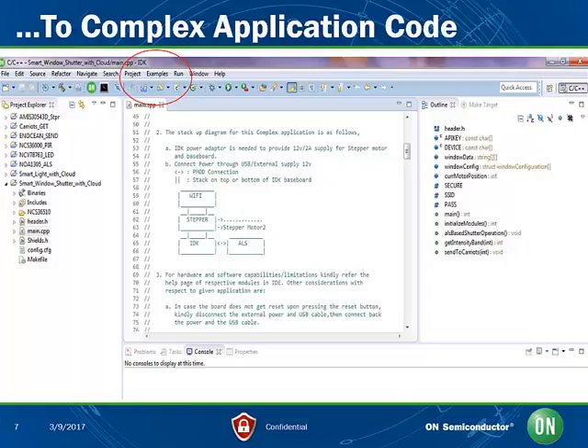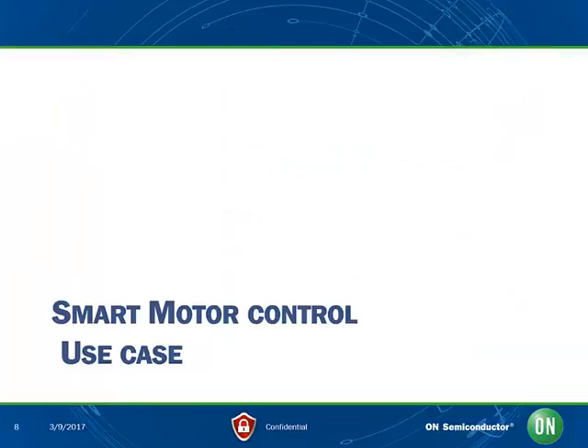Developers can then customize connectivity and router access in the code itself. They can also use alternate cloud service solutions with the IoT development kit if they so want. In this next section, we are going to provide an example of a use case and show how it is implemented in the IDK. This example will be featuring the smart motor control application.